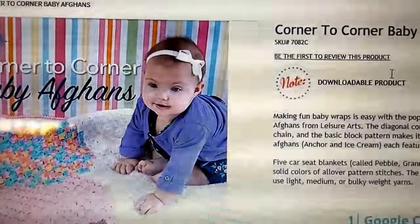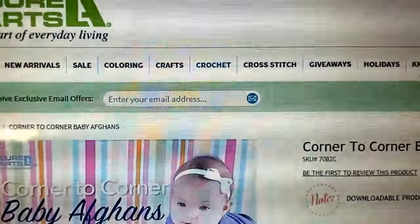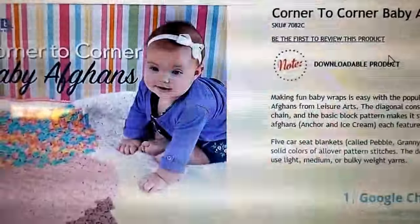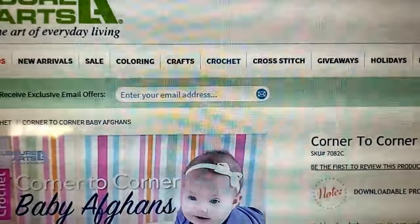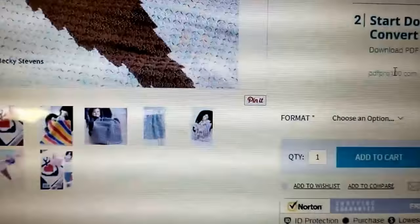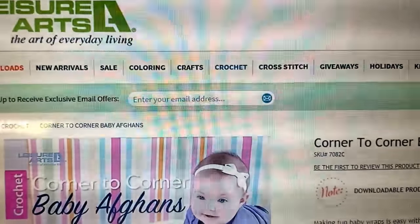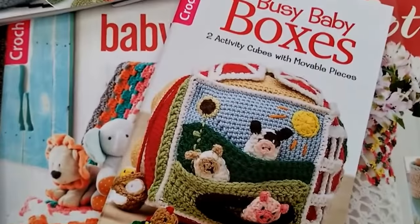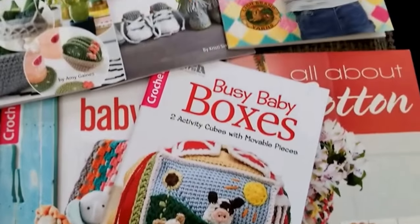If you have any questions, leave me a comment below, and be sure to subscribe to our YouTube channel because we're going to be giving away some more pattern books in the future, and also doing more reviews and hopefully more ideas for crafts and different projects. Here are some of the Leisure Arts books that we've got recently. If you have any questions, let me know — we look forward to your comments. Thank you!